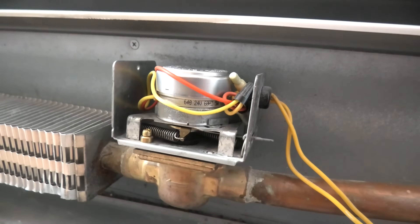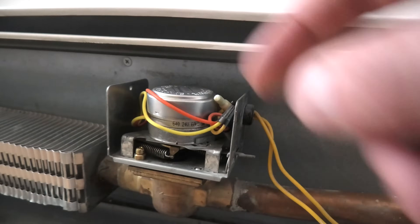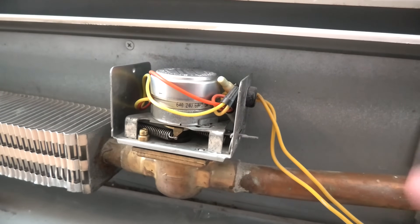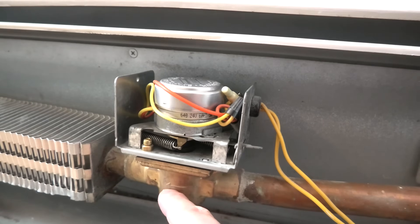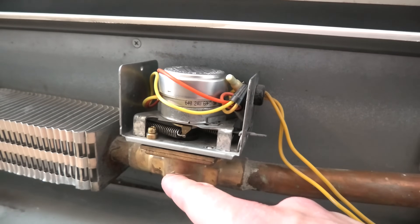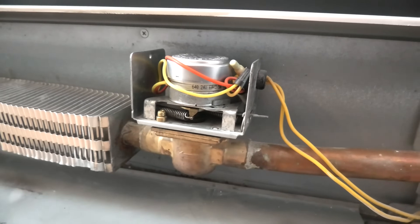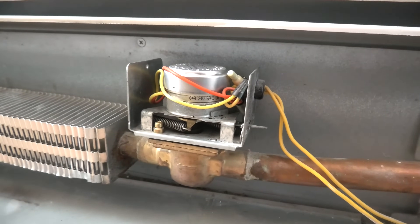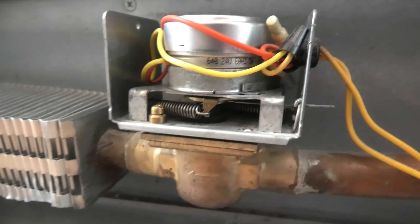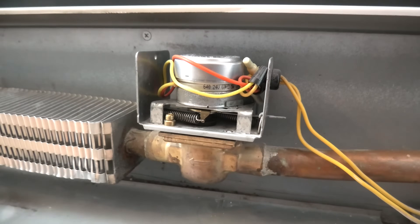This valve is normally closed, which means that when the motor gets the signal from our thermostat, it will open the valve or the rubber ball inside the body of the valve and allow the water to flow. Once the temperature reaches a certain level, it shuts off, and this spring here returns the ball to the closed position, thus preventing the water from flowing.